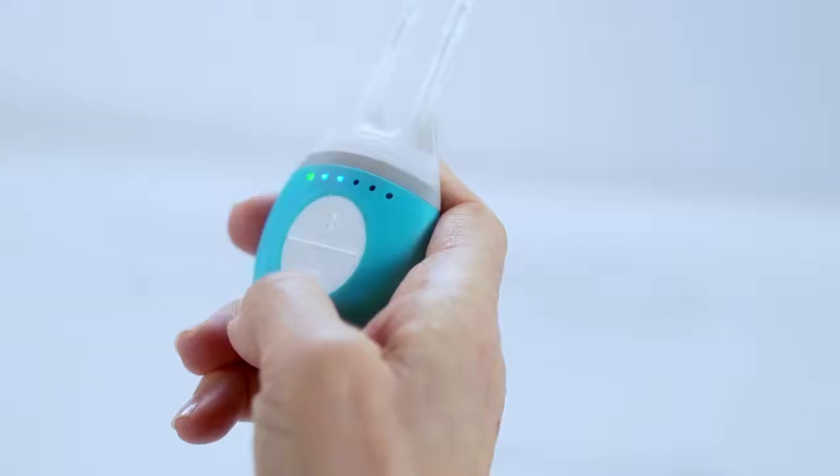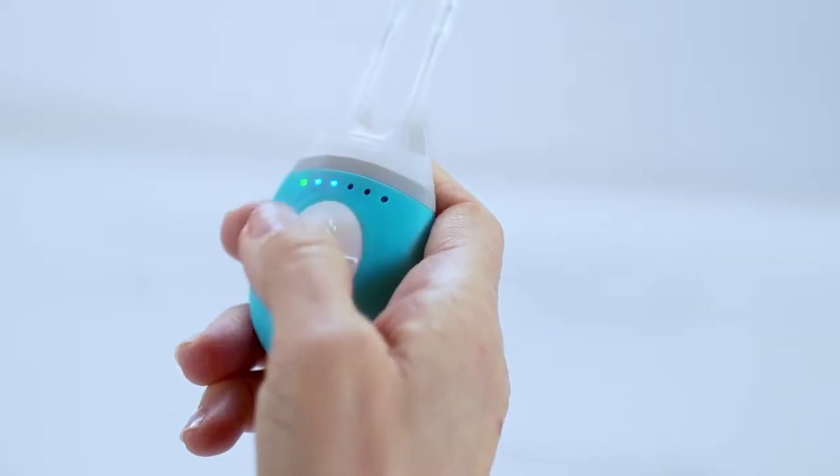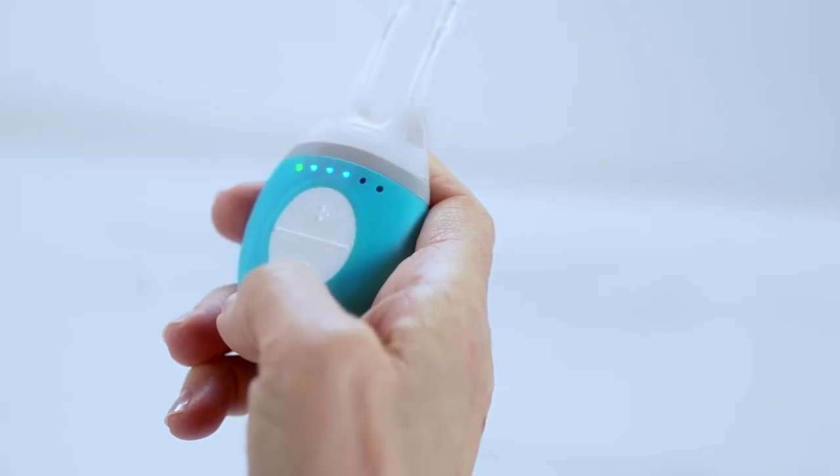If it's your first time using TrueTear, it may take a few tries to find the target tissue. If you don't experience a pulsing sensation, try increasing the strength one level at a time until you do feel it. It's common that some patients may sneeze or experience a sneezing sensation. Remove the tip from your nose at any time if you feel uncomfortable.